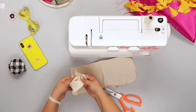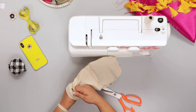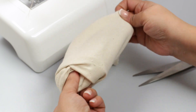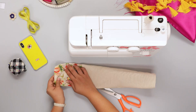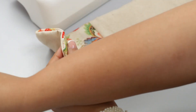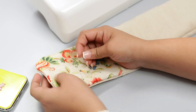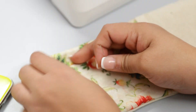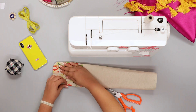Now turn the fabric inside out carefully from the open side and make sure the curves are shaped right. If not, use a pin to gently tug around the seams to fine-tune the shape. Then crease the piece to make the seams flat.